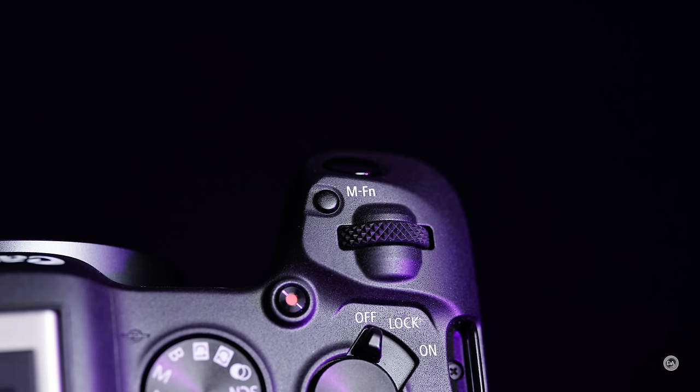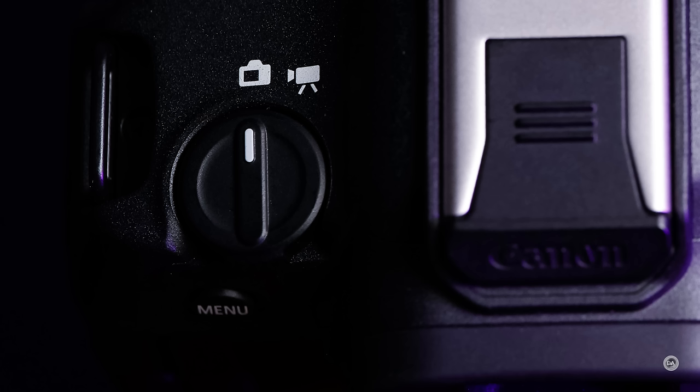Like the R6 Mark II, we have the new positioning where the on/off and lock switch is on the right side, and on the left side is the ability to switch between still and video setup. I love having the ability to switch between those two things, which means you can have custom menus and custom buttons set up differently for both stills and video. What I don't love is that on many older Canon mirrorless bodies, this is where the on/off switch was, so because of muscle memory — like with my R5 — I'll switch it into video mode and start draining the battery instead. But at least Canon has been consistent; this is now the third model using this position.